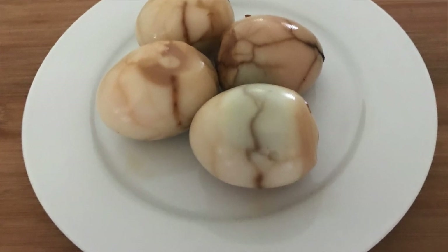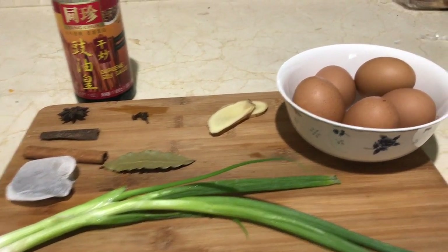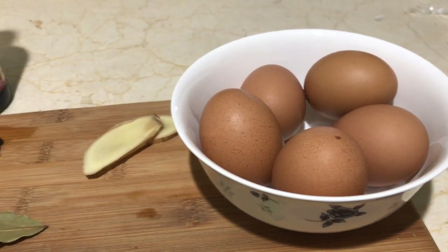You can find tea leaf eggs in every 7-Eleven store in Taiwan — they are really, really popular. Let's get started with this recipe. You will need some eggs; I have five eggs here. We are making a smaller batch today.